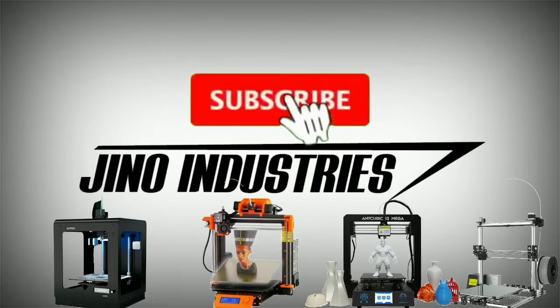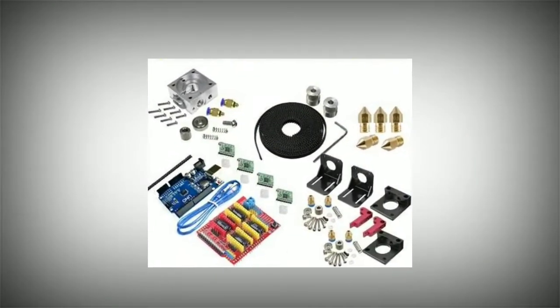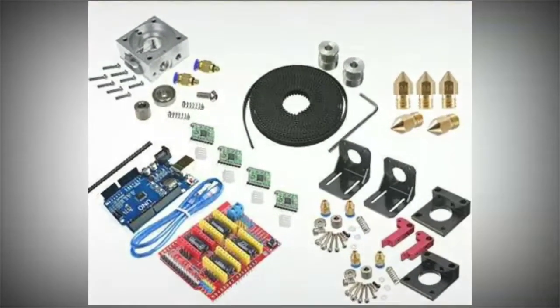If you don't subscribe to our channel, you will see the full details of the 3D Printing Training. If you want to see the 3D Printing Training, let's go to the video.